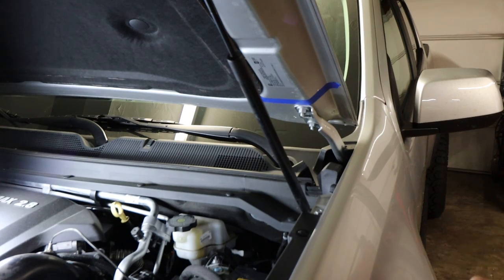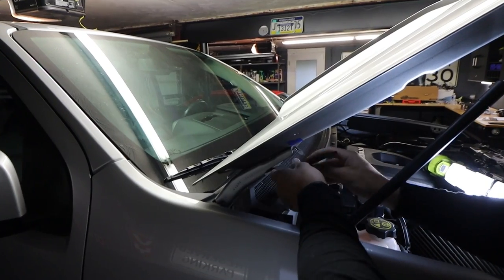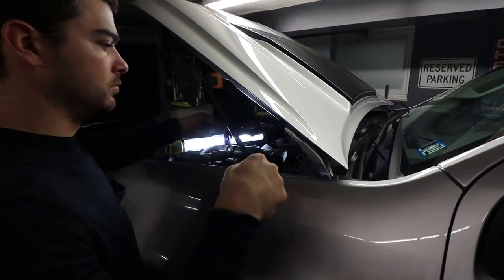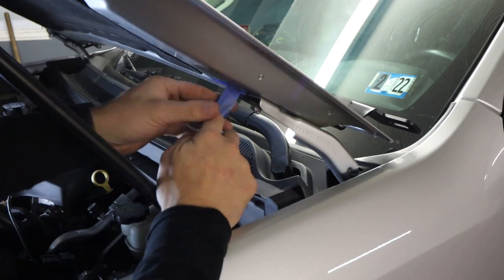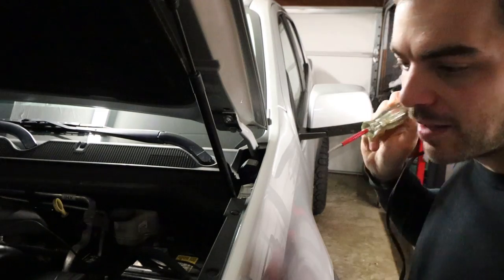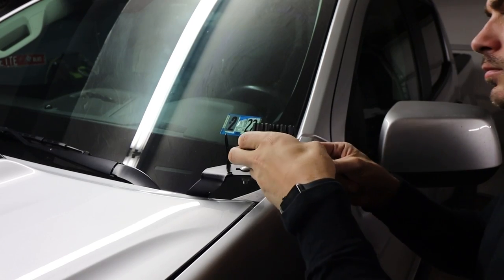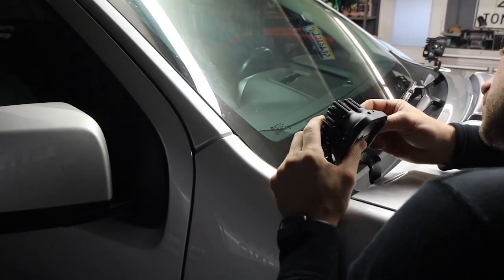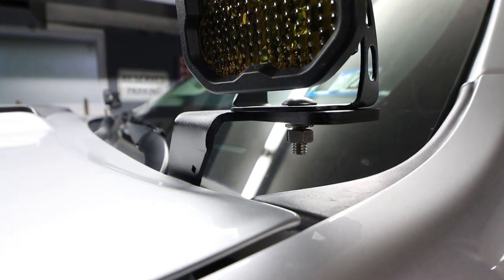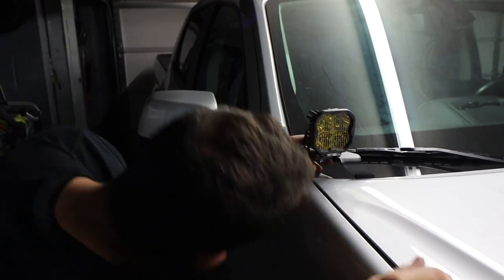I'm going to mark out the hood hinges here so that when I loosen them and tighten them back down with the brackets on, they're back in position exactly where they were. Hood alignment looks good — time for the driving spot. The hood is grounded, which makes that easy. Both lights are mounted up. However, I don't like how long these bottom bolts are — they just stick out. I'm going to take those off, put them on the bandsaw, and shorten them just a hair to look a little cleaner. Much, much better.